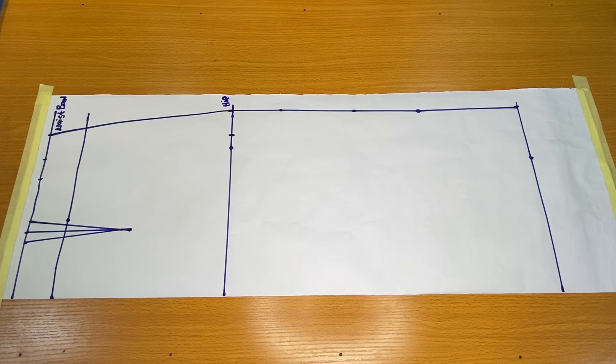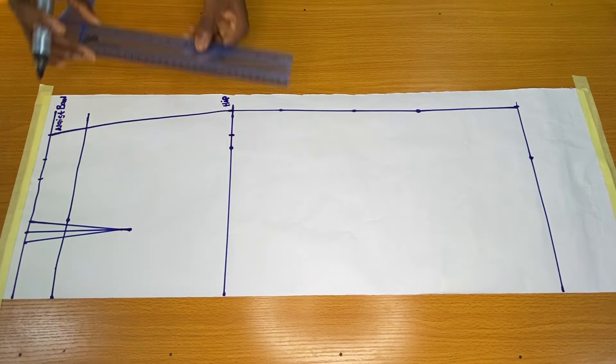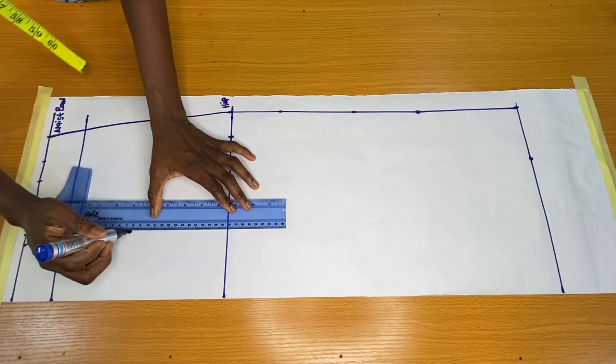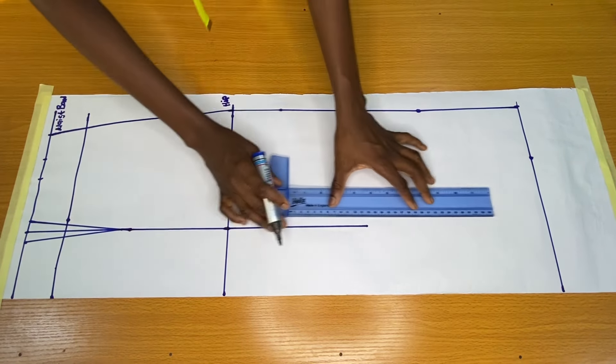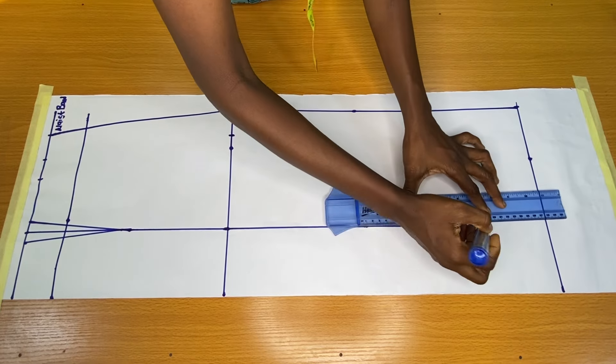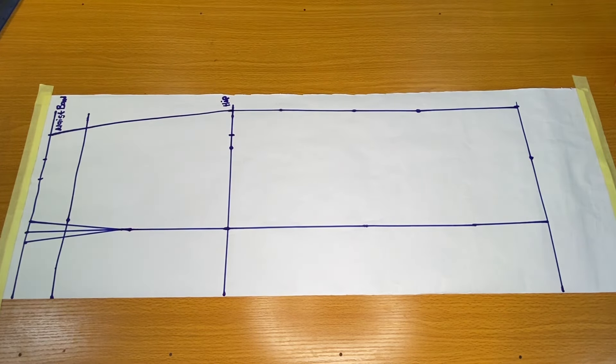This is the waist dart of the skirt. Now to achieve the flare on the sides or bottom of the skirt, I would extend the dart line vertically downwards to the end of the skirt. The next step is to cut out the skirt.